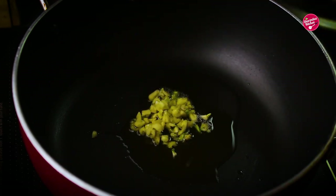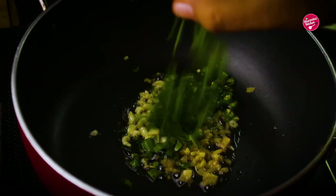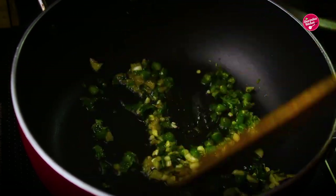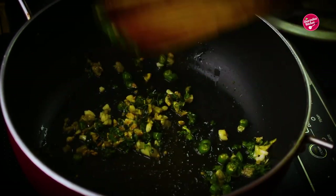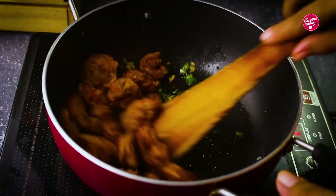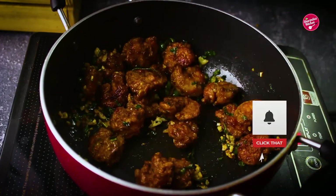Now heat some oil and add chopped garlic, ginger, green chilies, chopped curry leaves, and coriander leaves. Sauté for a minute or so — these spices give a powerful, punchy flavor. Now add the prawns, coat nicely, and serve hot. This delicious starter will be finished in the blink of an eye!